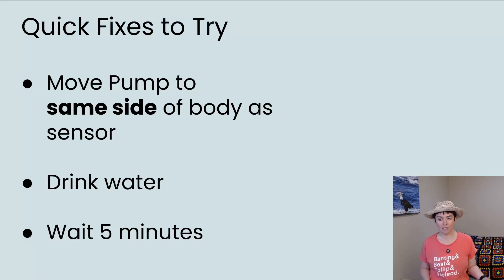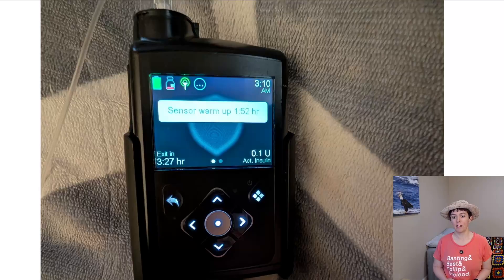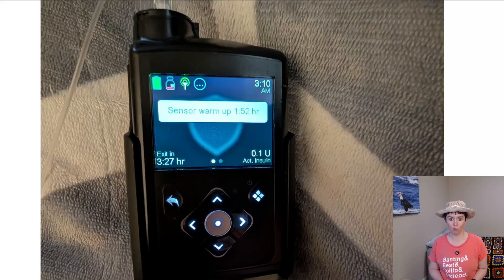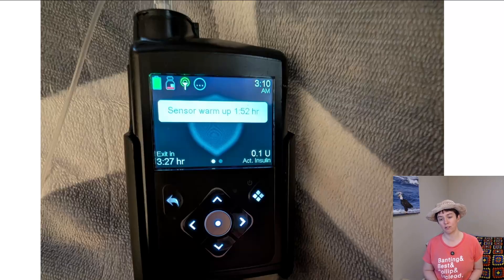The CGM only updates every 5 minutes. In a lot of cases, the sensor issues are temporary, and you'll end up with a working sensor just by drinking some water, waiting a little bit, or moving the location of your insulin pump closer to your sensor. These two tips can help with your CGM sensor no matter which sensor you use. The MiniMed 780G insulin pump is compatible with several different CGM sensors, and all of these sensors do have some sensor warm-up time in the beginning — either one or two hours.